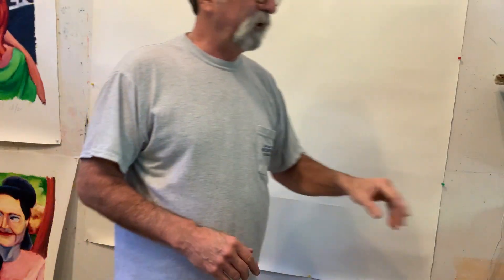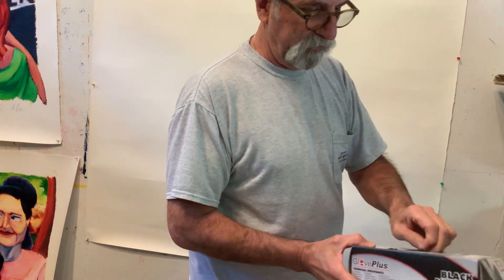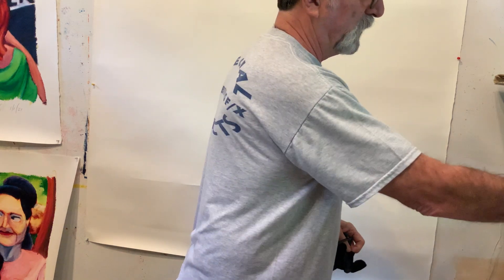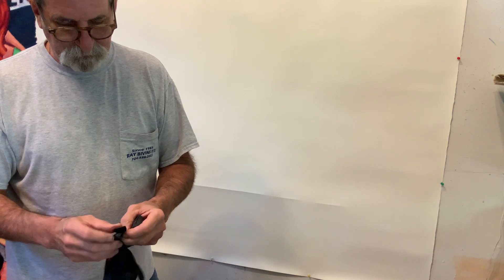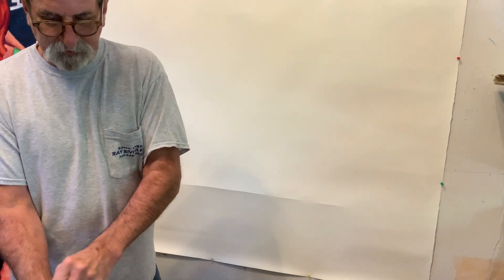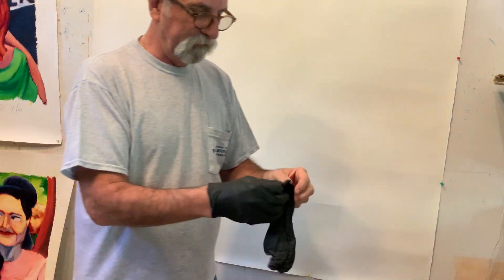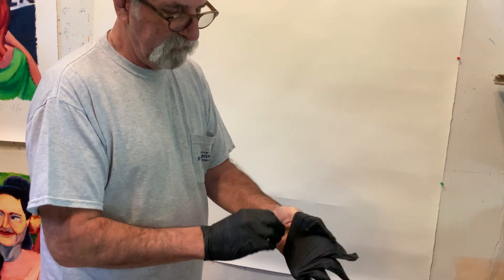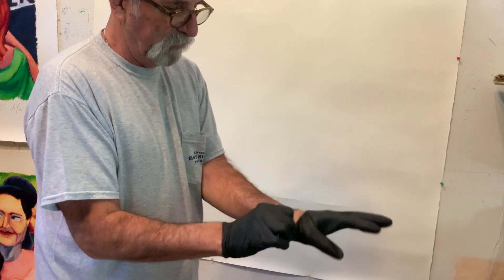I'm going to stop for a second and put on — like I said, I showed you images that I sketched while at work. So I have to keep my hands clean. Nobody wants to see a bartender with purple and green and yellow hands. And these are oil paints that I work with, in essence. So that's the vinyl gloves — just keeps my hands clean, keeps me from having multicolored hands stained from the oils.